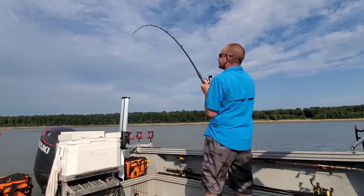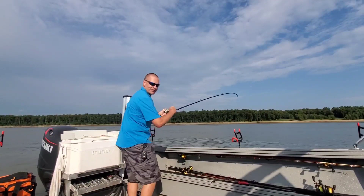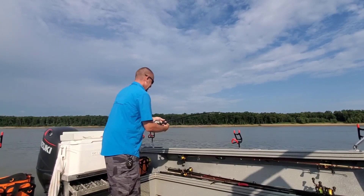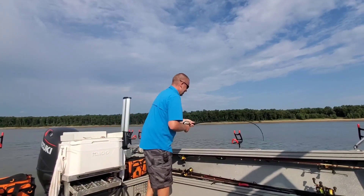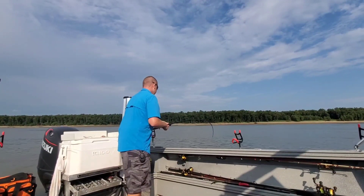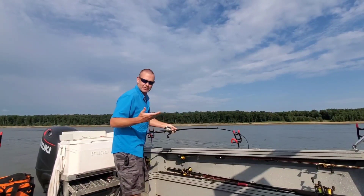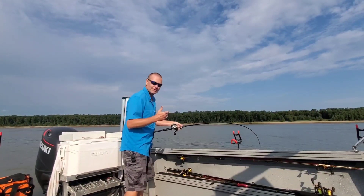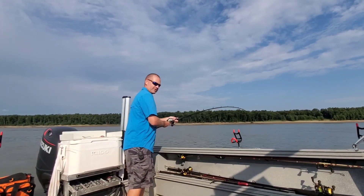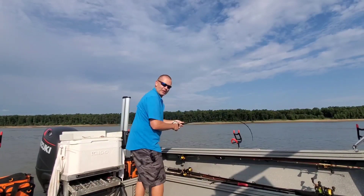And on cue, there it is! No sooner did I get the last words of the intro out and this one bit — on my brand new back bouncing rod that I just built. Now I'll be honest, this isn't the first fish. I've been drifting about 15 minutes and I've already got one — that was about 26 to 27 pounds. I don't think this one's that big, but that's okay, it's a good way to start the video.